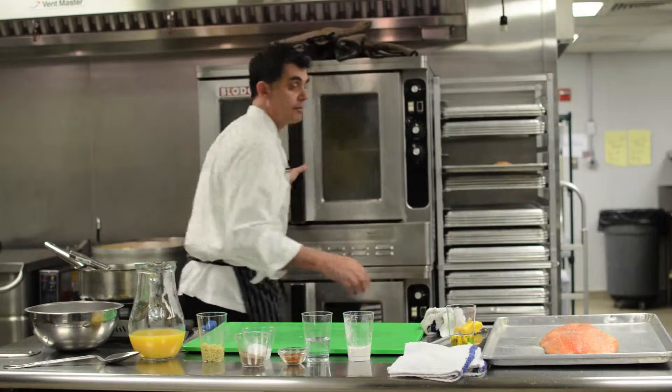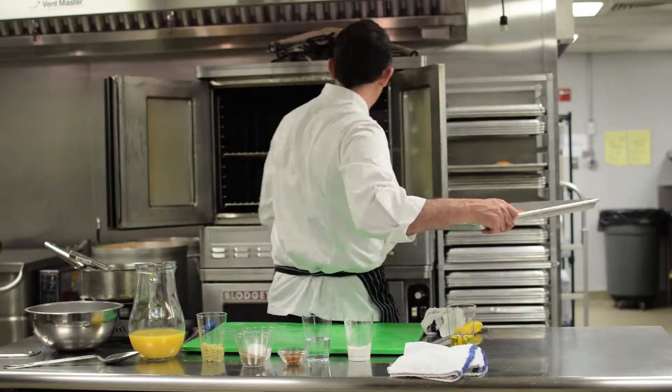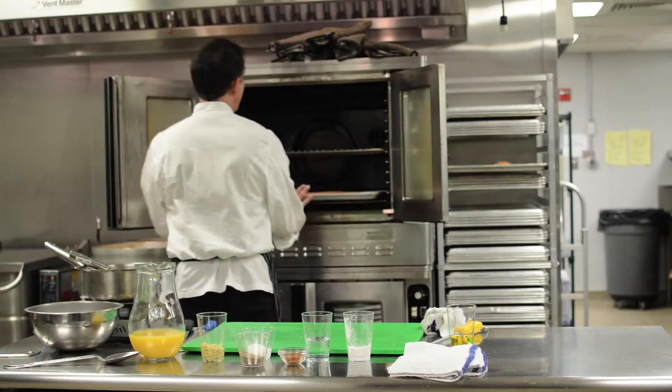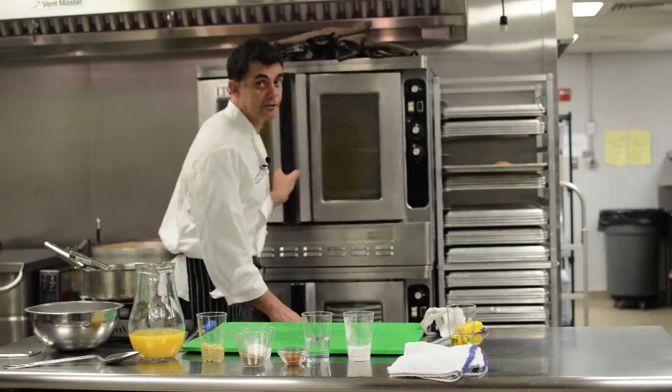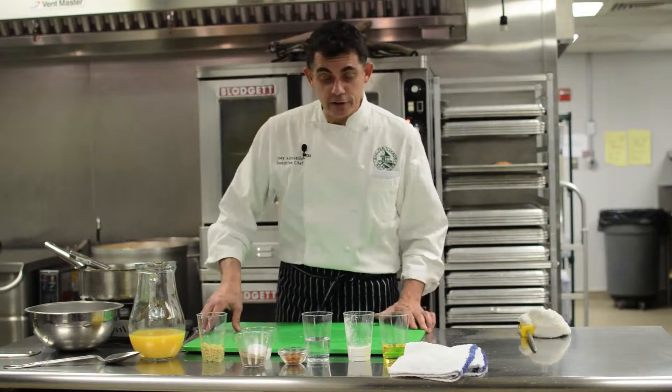We're going to put it in a 350-degree oven for about 30 to 35 minutes. Next we're going to start on our glaze. This salmon is going to be pretty darn delicious, but with a nice glaze it's going to be even better.